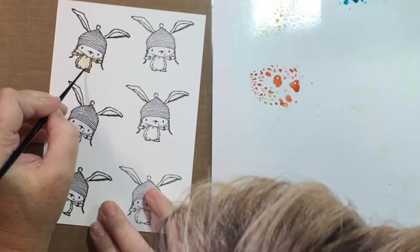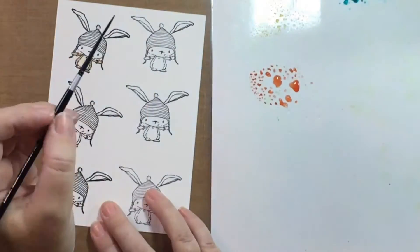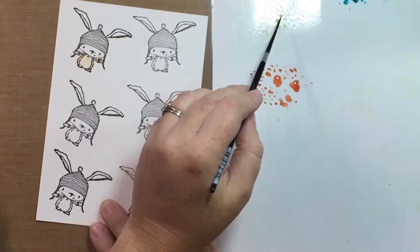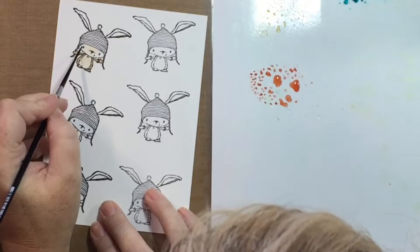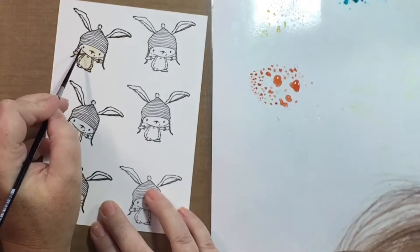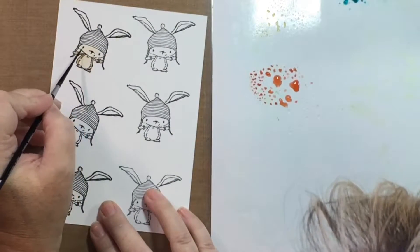One of the great things about watercoloring is that if you get a color in the wrong place, you just use a paper towel and it pretty much soaks up all the color, and then you just add it back in. For his ears and his cheeks, I'm using Tattered Rose. Look how adorable he is — I love his little beanie hat.